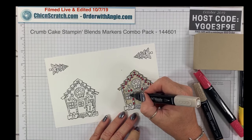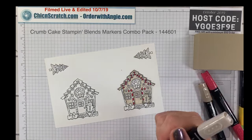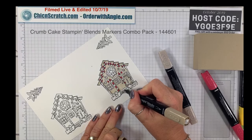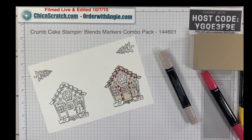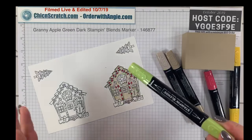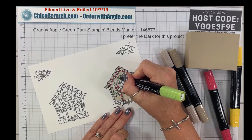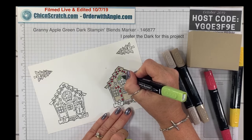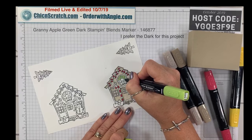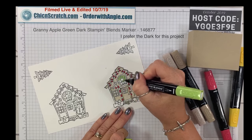I'm also coloring the inside of the window — you could color those with yellow or blue if you wanted. Now I'm going to take the dark crumb cake again and color the stones, or pebbles. Then I'm going to try the Granny Apple Green light — I used the dark one on the project earlier today, but I want to see how the light looks. I snuck a peek — yes, it's the light.